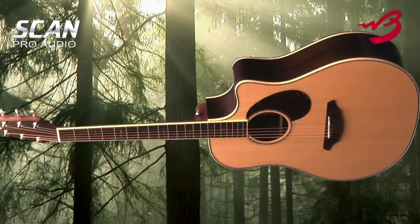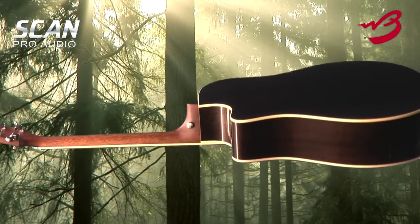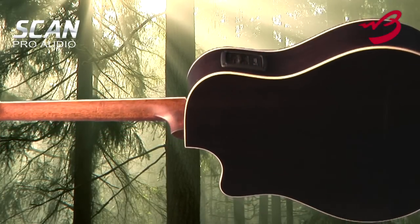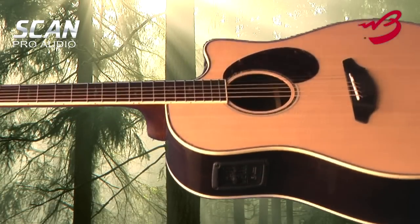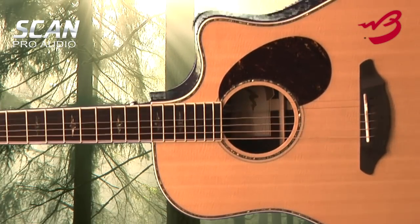Hi, my name's Steve Fairclough and it's my pleasure to introduce you to another member of the Breedlove guitar family. The Atlas Stage D25SR is based upon the all-time best-selling Breedlove guitar with an attractive aesthetic and broad appeal. It's a bold acoustic electric dreadnought with a state-of-the-art LR Baggs pickup with controls created especially for live performances.